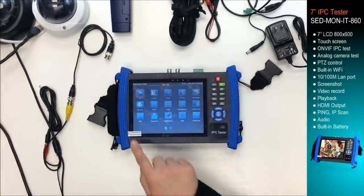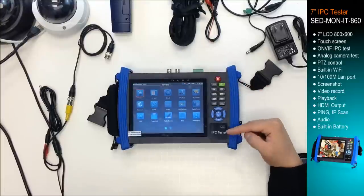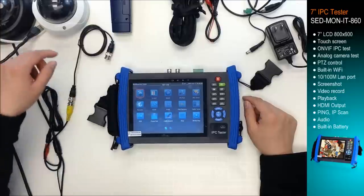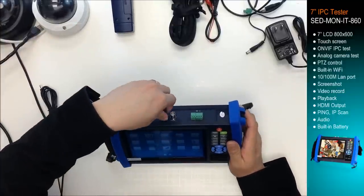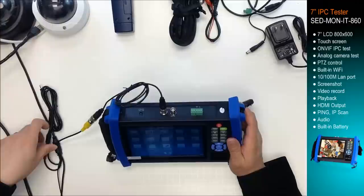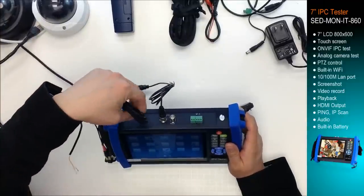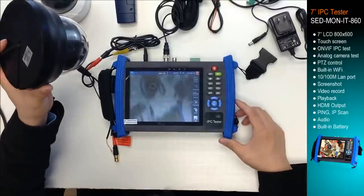On the screen, we can see this 7-inch monitor with the button. For the first function, we can test the analog camera. Right now, let me connect the analog camera. Okay, now we can see the analog camera.